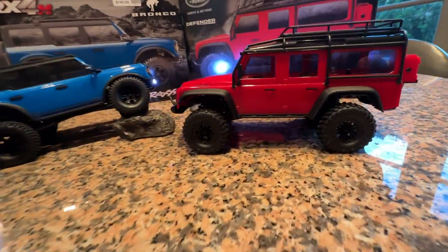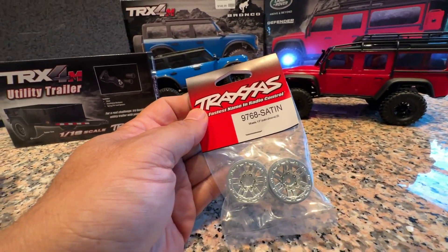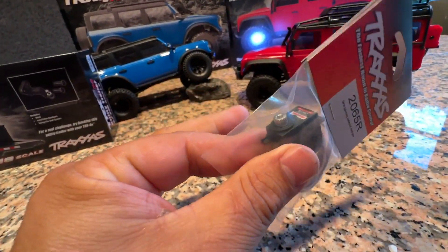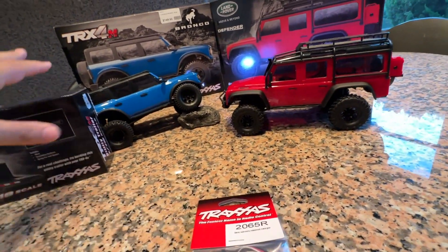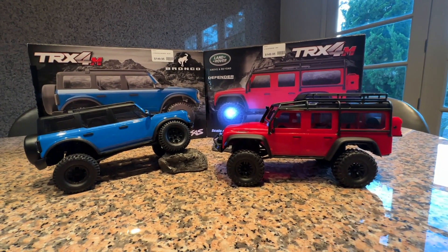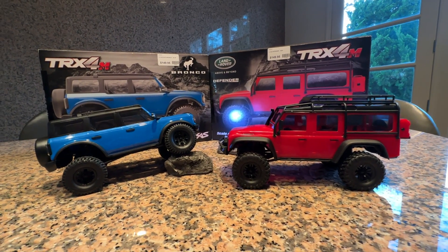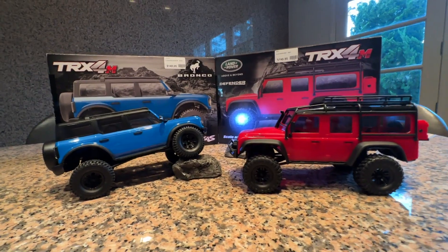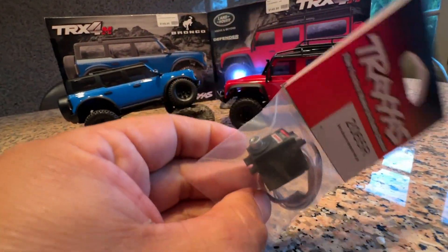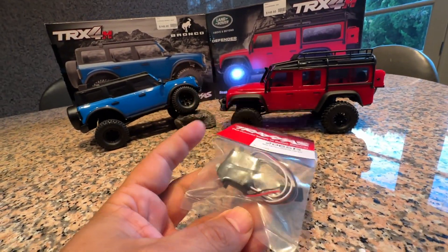If you want to change the look of your car, they make satin colored wheels so you can swap the black out and give it a more off-road style. Another cool release is the metal-geared servo. To clarify — the stock servo does have one internal metal gear at the reducer position since that's usually the one that sustains damage. The upgrade servo has metal gears in two positions, so you'll have a really hard time breaking it. Item number 2065R — really nice and strong.